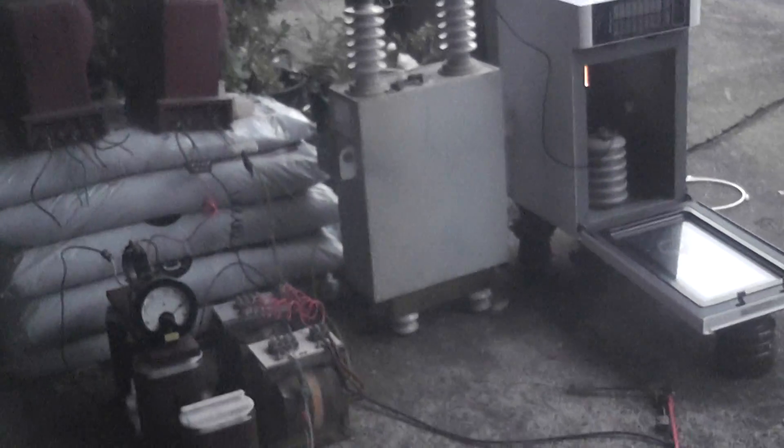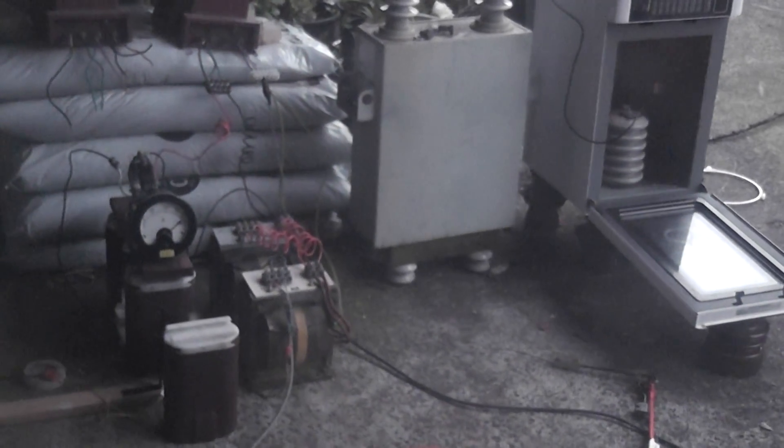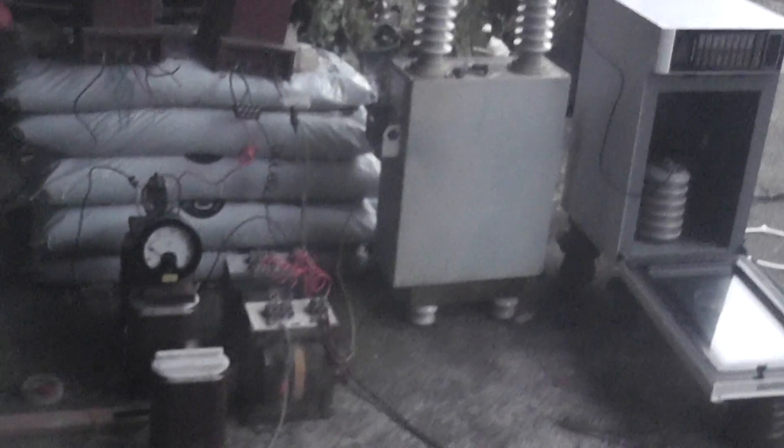I'm going to de-energize. I'm just going to check the VT.